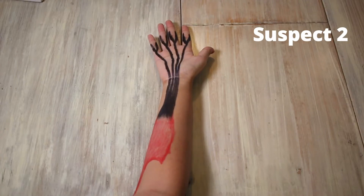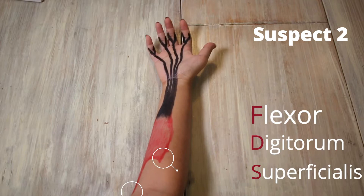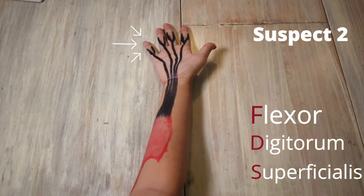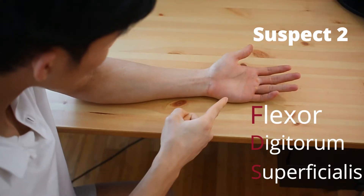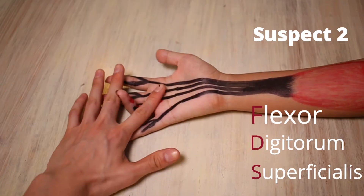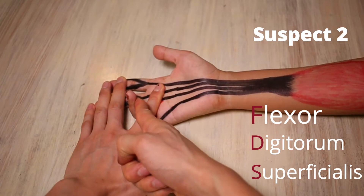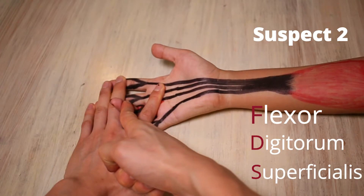Second suspect: the FDS. FDS runs from the medial epicondyle of the humerus, coronoid process of the ulnar, and proximal half of the radial surface, and attaches to the sides of the middle phalanges 2 to 5 — basically these four fingers. To test it, we hold its other fingers down and bend the suspect finger up like this and resist. Mine doesn't hurt as much as the FDP did, so FDP is still the main suspect.